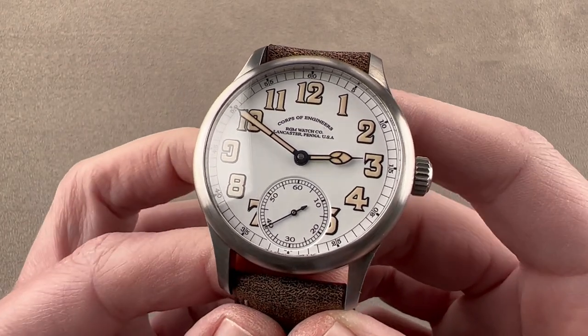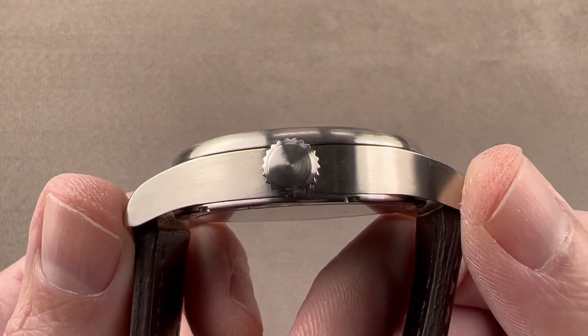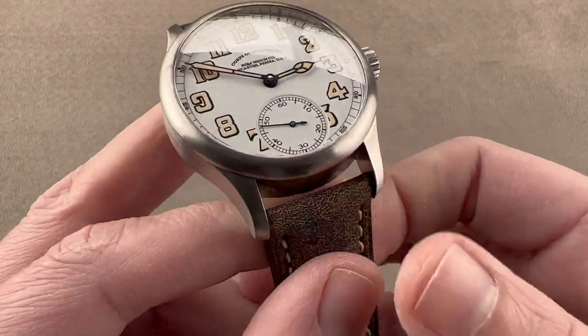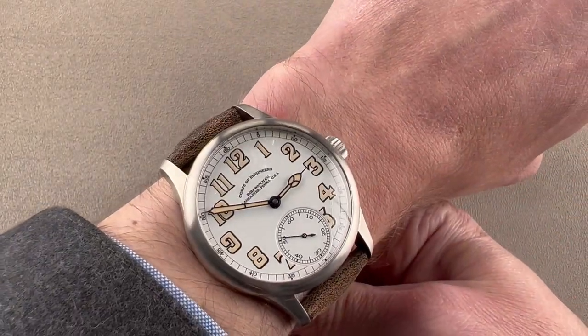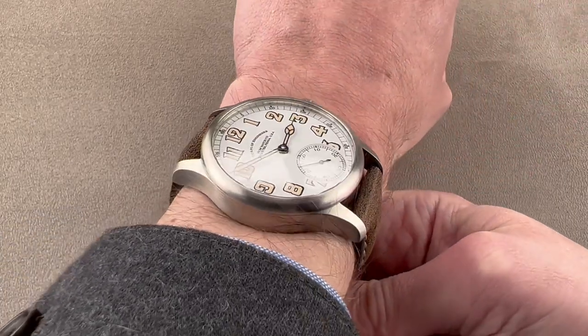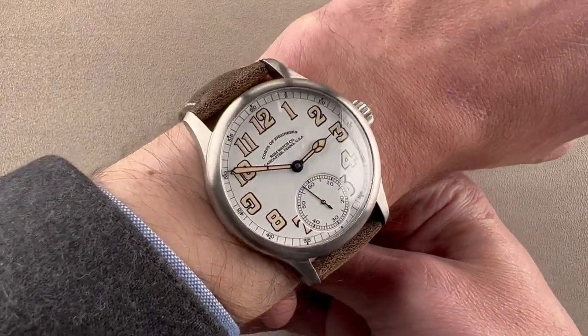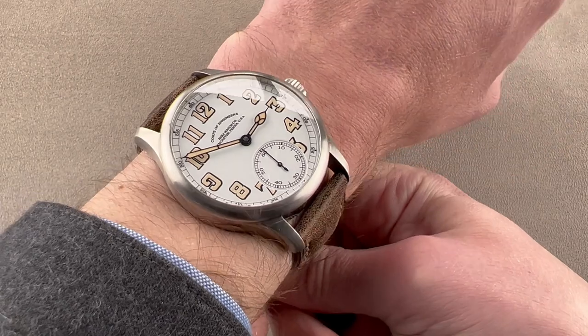In stainless steel, the watch is 42 millimeters in diameter. It is 11.8 millimeters thick, and from lug tip to lug tip, 52.4 millimeters with a 22 millimeter spacing between the lugs. On my wrist, which is 16 centimeters in circumference, you can see it is a large timepiece. Because it is over 52 millimeters lug to lug, I'm going to recommend this watch for a wrist of my size — 16 centimeters or larger.